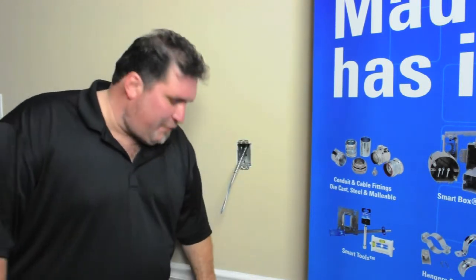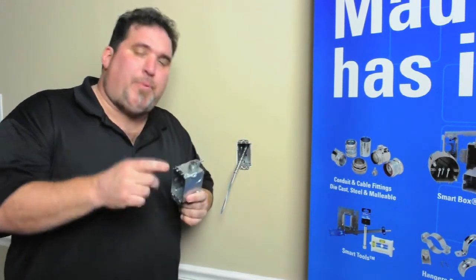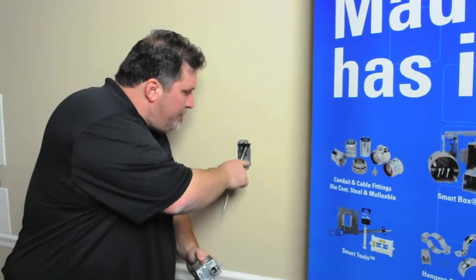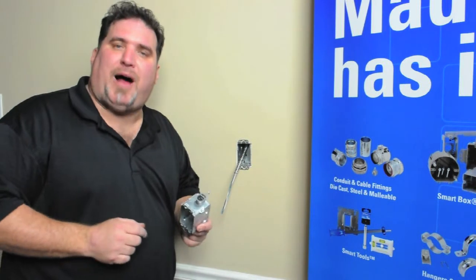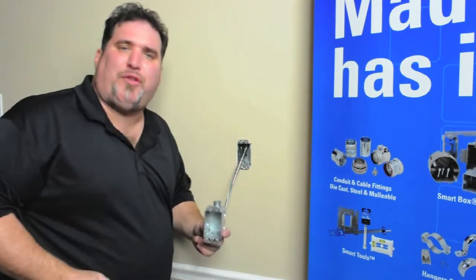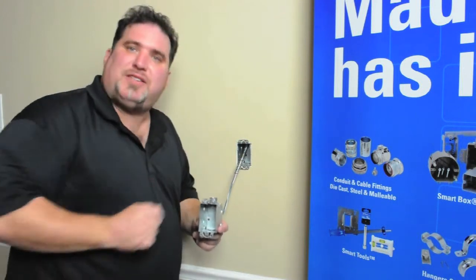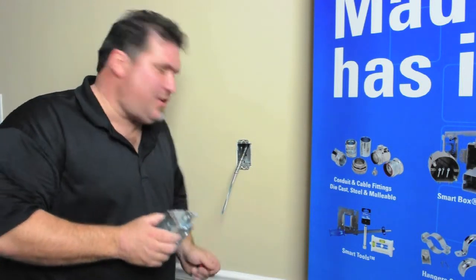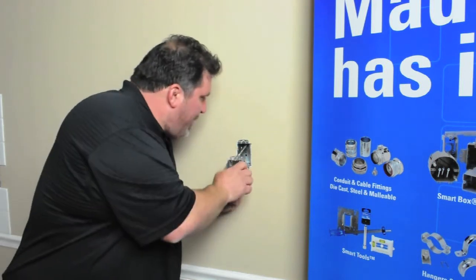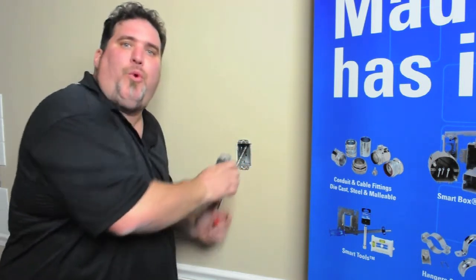We all know how difficult it is to install a metal old work box, and part of that difficulty is the connector. When you cut your hole to fit a metal old work box, it's got to be tight and snug, or that box is going to be loose and fall through your drywall. Well, that tight, snug fit doesn't help when you have a connector, and that connector is attached to the MC cable, and that's quite a fight to get both of those two back up into the wall.